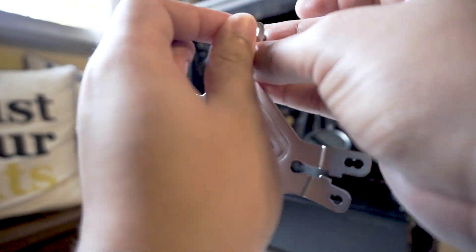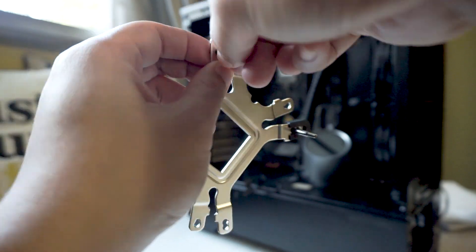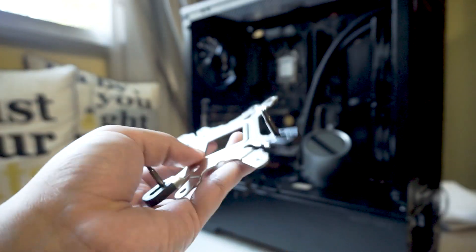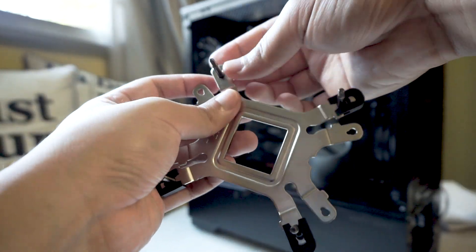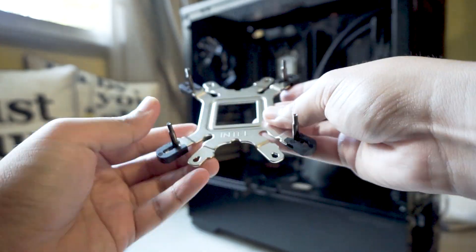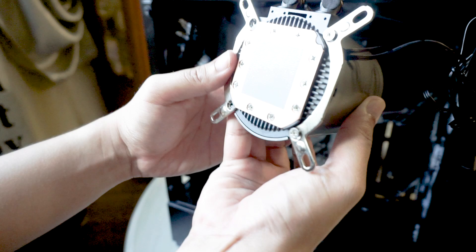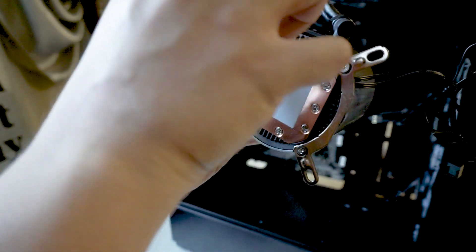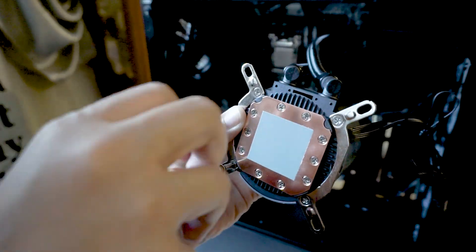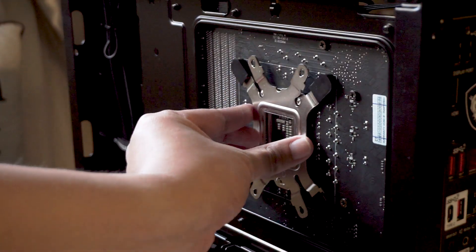Setting up the mounting bracket is also straightforward, depending on the socket you're mounting to. My motherboard is an Intel Z390 with an LGA 1151 socket. I just had to put in the screws on the designated holes, followed by slotting a black clip to secure the screws in place. I then removed the plastic cover protecting the thermal paste and mounted two metal brackets onto the pump itself — basically just screwing them on. Be careful not to accidentally touch the thermal paste while doing so.